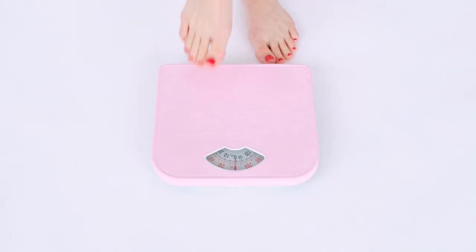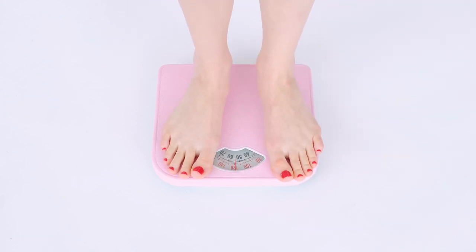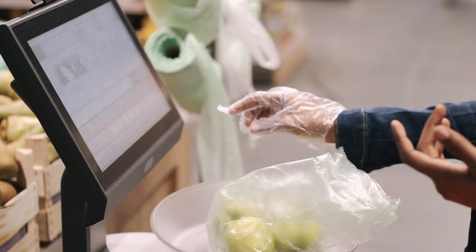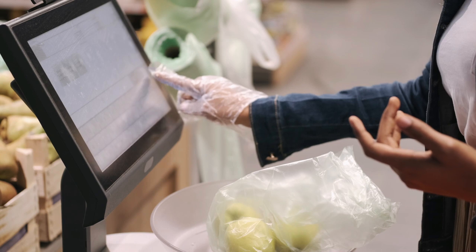If you're sending big things, a normal bathroom scale works — pick it up, put it down, and see the difference. Not as accurate but better than nothing. You can also take it to the post office to have it weighed, or use the digital scales in the vegetable section of the supermarket. Whatever works! Figure out the dimensions and weight of your product when fully packed and ready to ship.